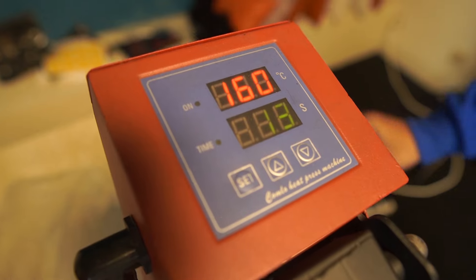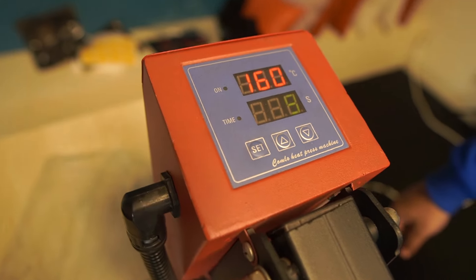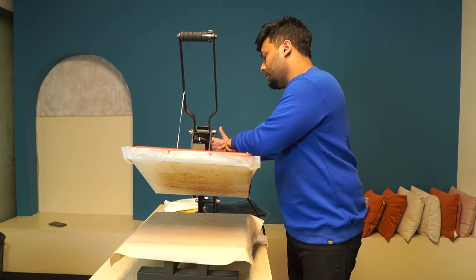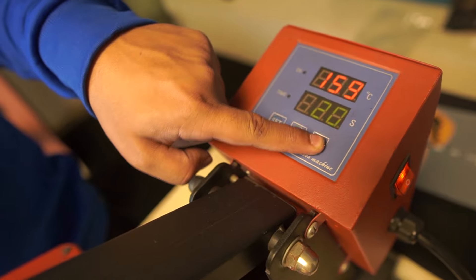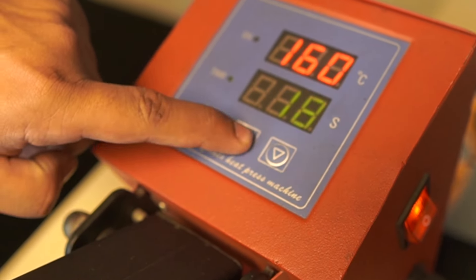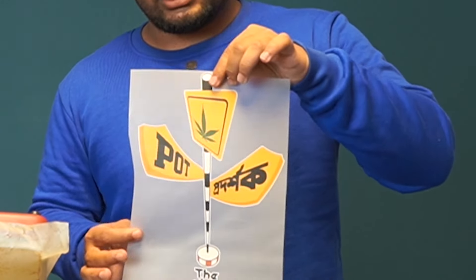Here we have temperature and time settings. For this product, we set it to 150 to 160 degrees for DTF, with 20 seconds of heat. This is a DTF print and this is how we will print it.